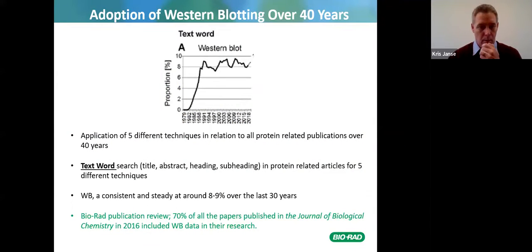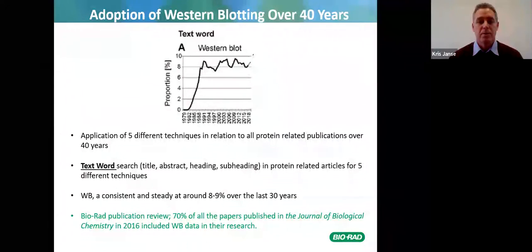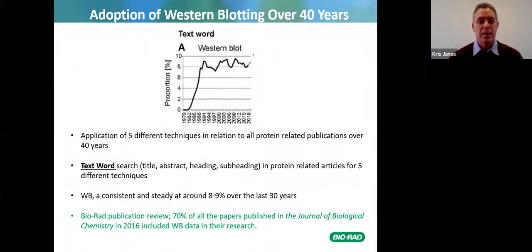Western blot adoption has been consistent and steady at around eight or nine percent over the last 30 years. Bio-Rad did a publication review where 70 percent of all papers published in the Journal of Biological Chemistry in 2016 included western blot data in their research. A lot of labs in South Africa and other parts of sub-Saharan, West, and East Africa are still doing western blots today.